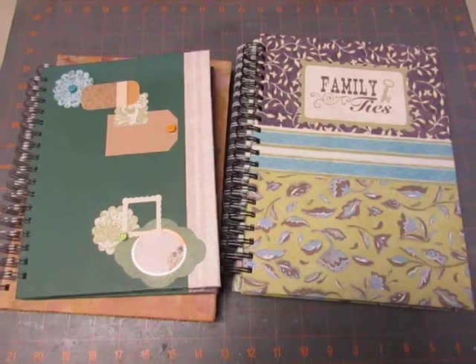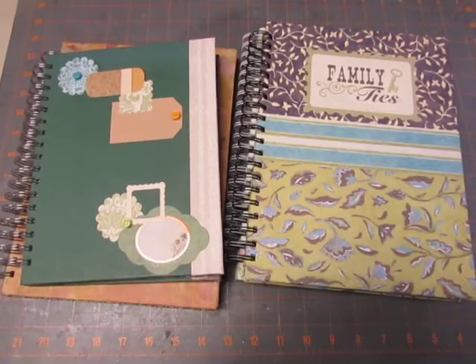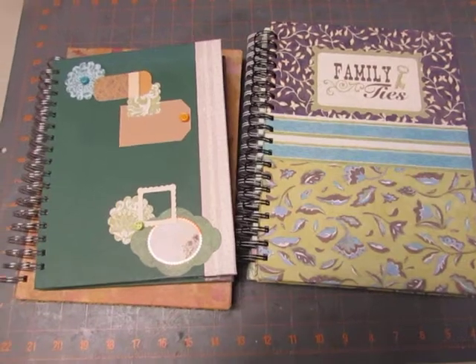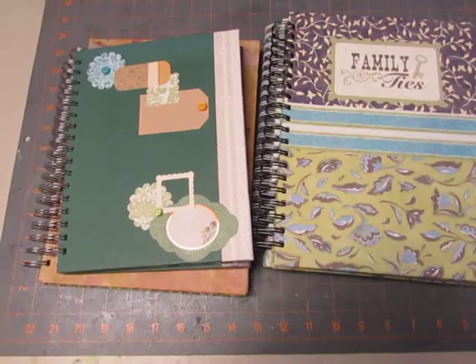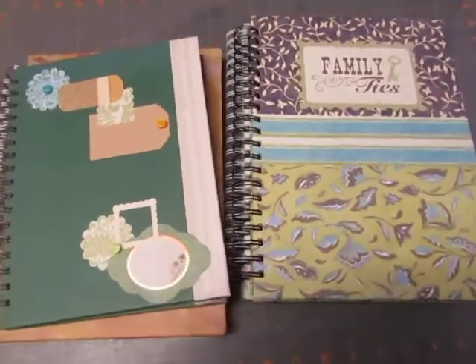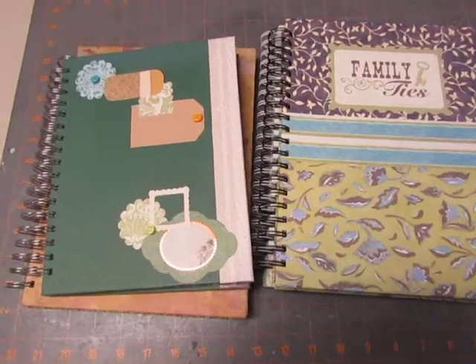Not completely, just trying to shrink it. And I had a friend, as I mentioned in another video, who gave me quite a lot of her things when she decided she didn't have time to do paper crafts anymore. So I have several books here that are made, most of it, with some of the papers that she gave me.